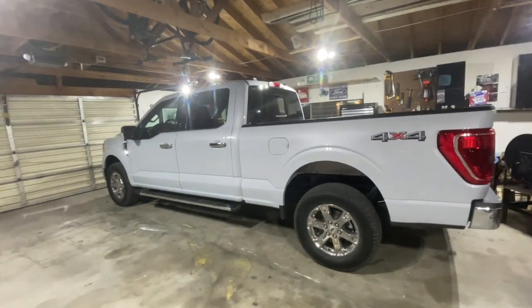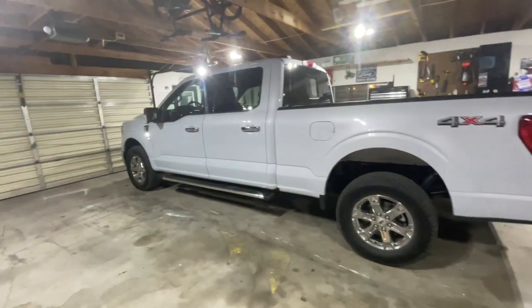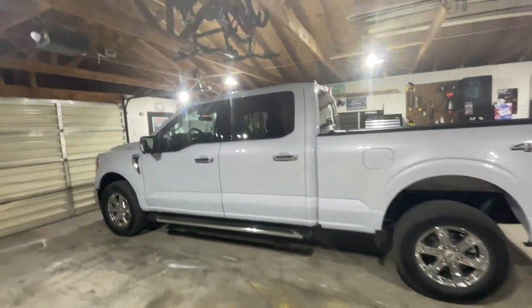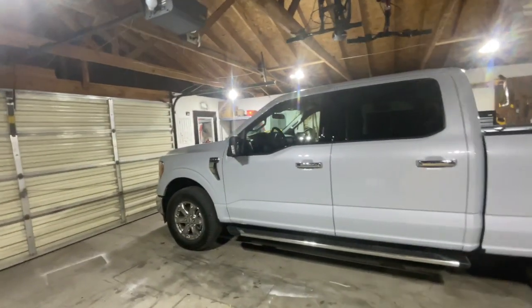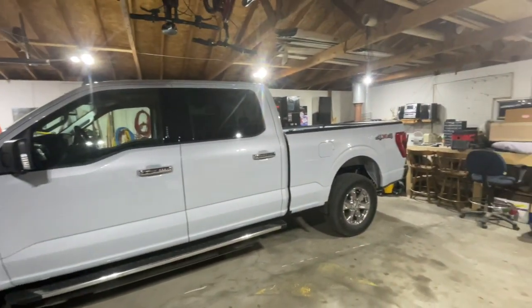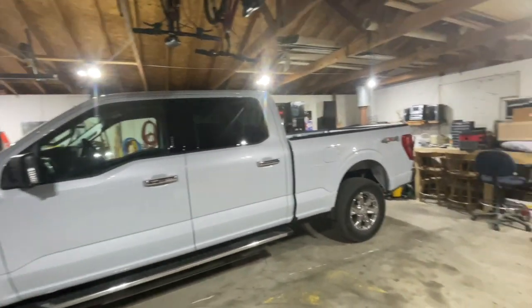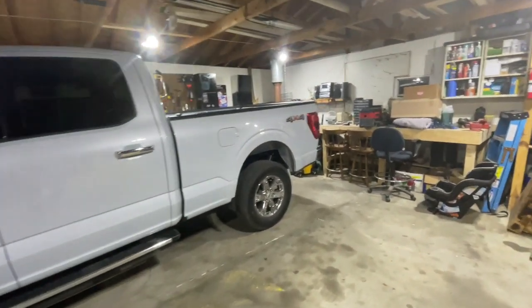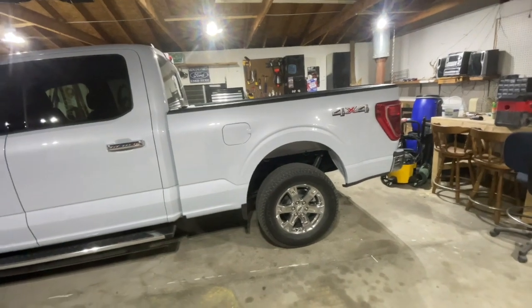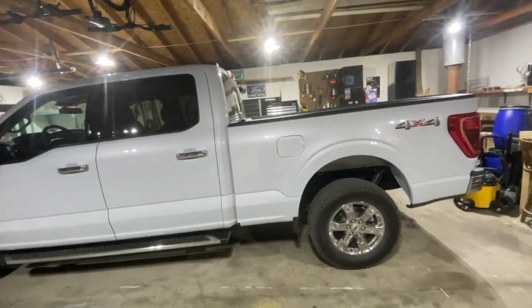Hey guys, welcome back to another video of Bloom Outdoors. If you guys checked out the last video, you saw the new truck. Here it is again - 2022 F-150 XLT in Space White, crew cab with the long bed. You can get the long bed with the crew cab - at least a six and a half foot bed, 157-inch wheelbase.